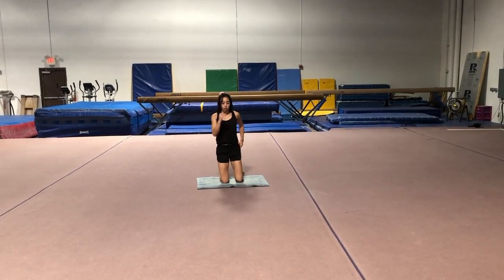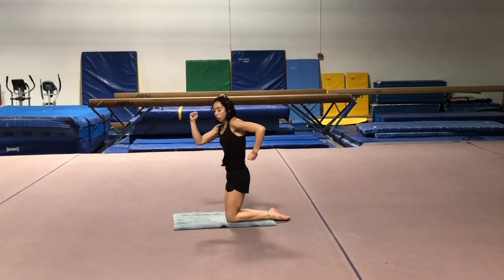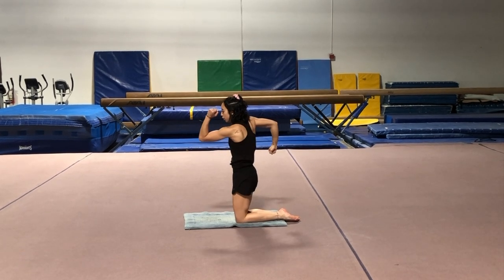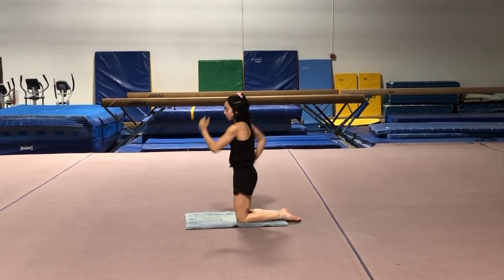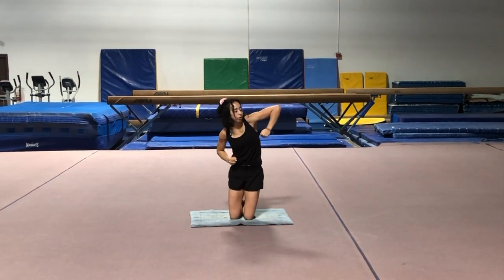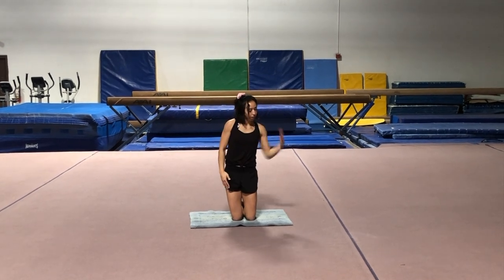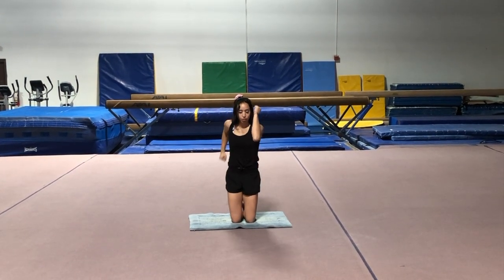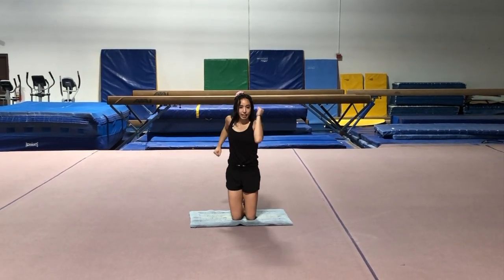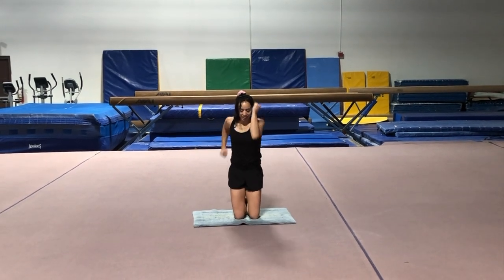Now you're going to sit on your knees and we're going to work on our arms in our run. We have both arms bent — one in the back, one in the front — and we're going to swing forward and backward. You can start off slow. You don't want to lift your elbows out to the side. Pretend like you're in a hallway — there's a wall here and a wall here — and your arms go front to back. Once you get that down, you can work on doing them faster, and then really fast.